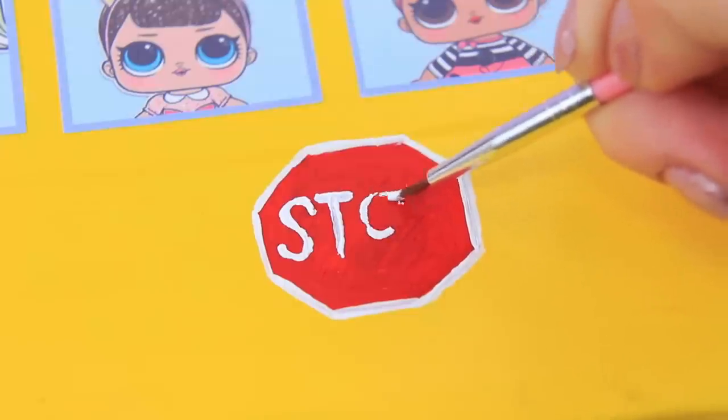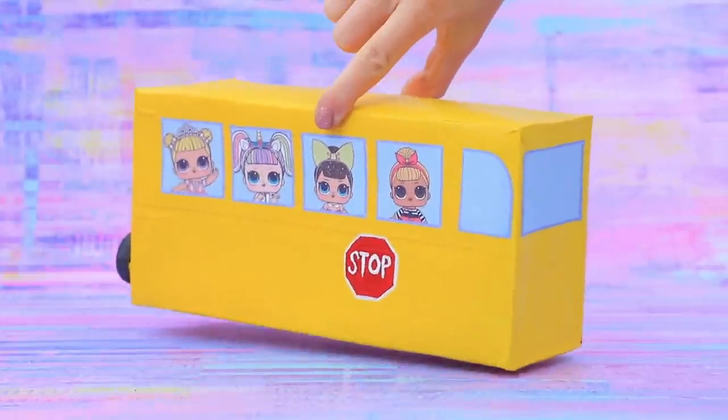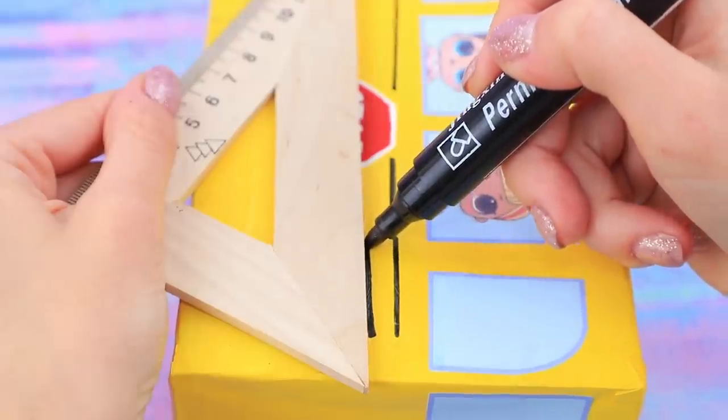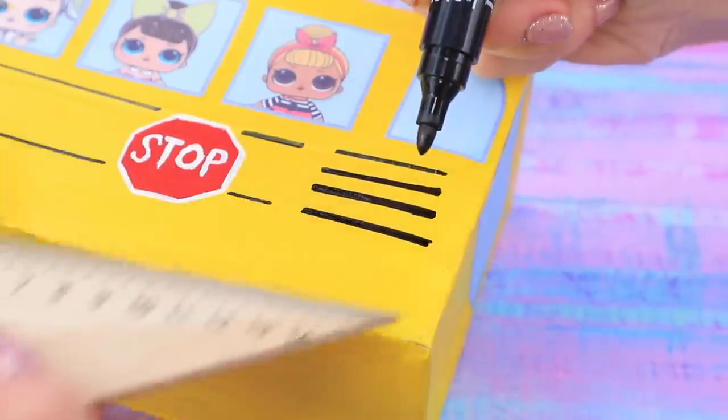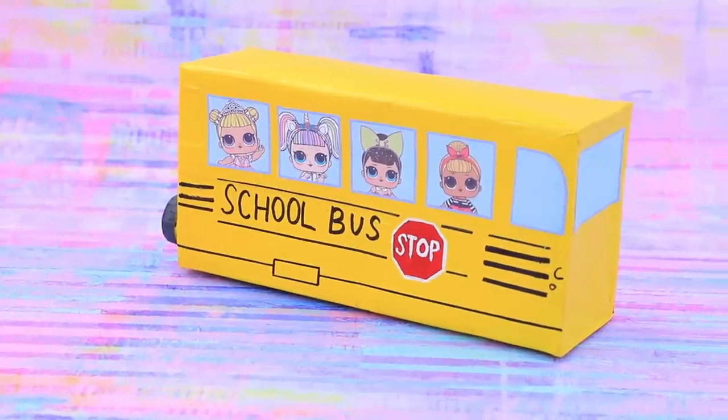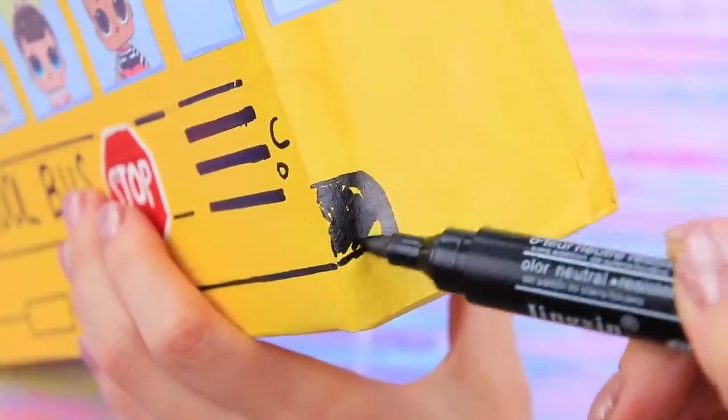Draw a stop sign and make the same sign on the other side. Copy the curves of the bus, then write 'school bus.' Draw parts of the bus on the front side.